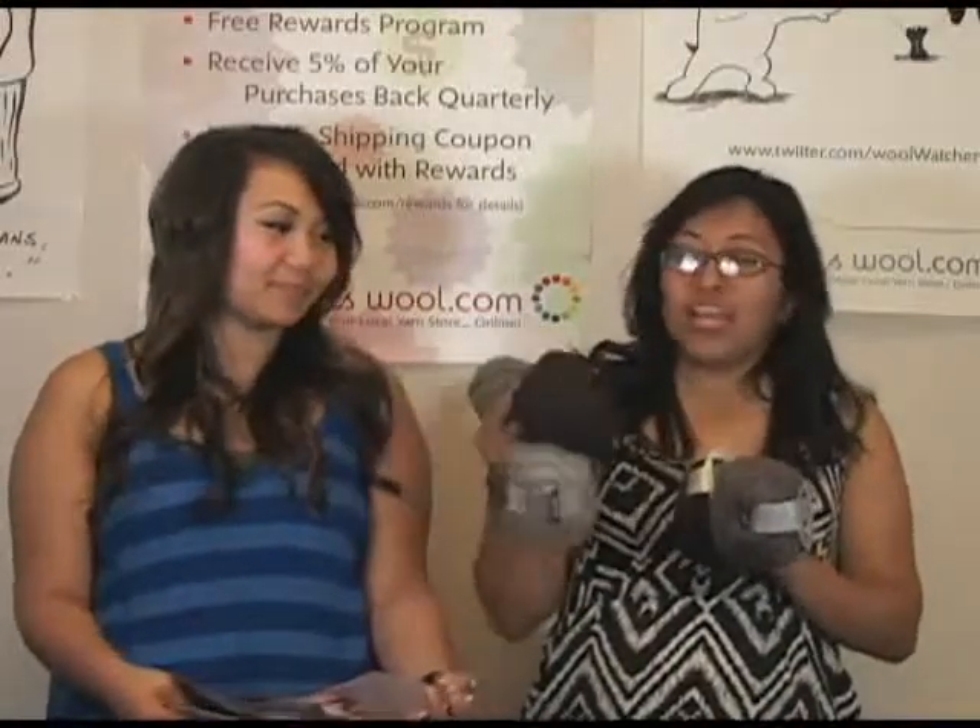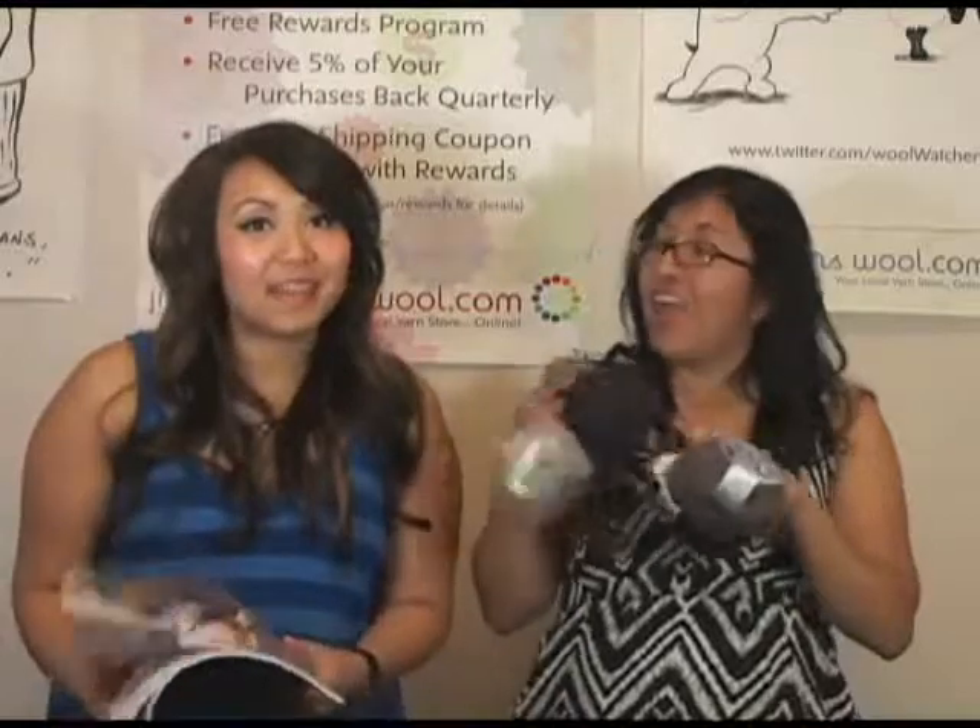This wool is 87 yards in a ball, and it is 54% alpaca, 32% wool, and 14% polyamide. And it is aplied wool.